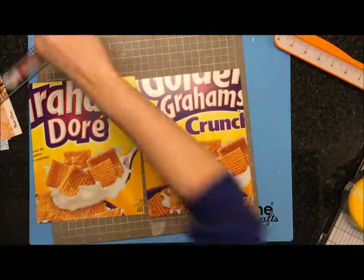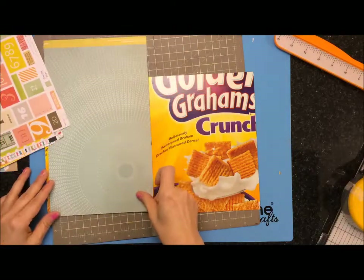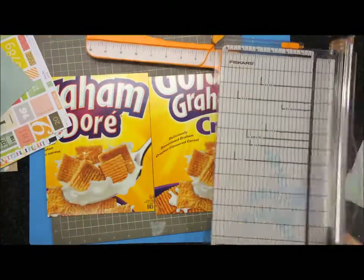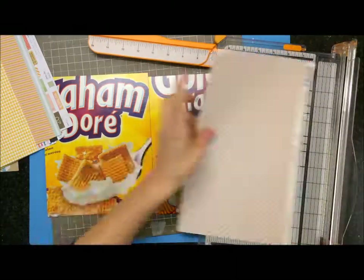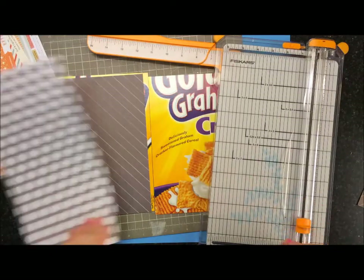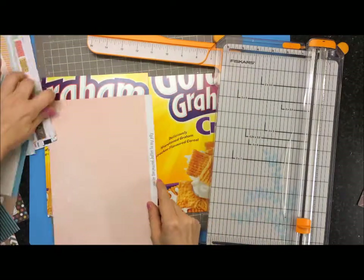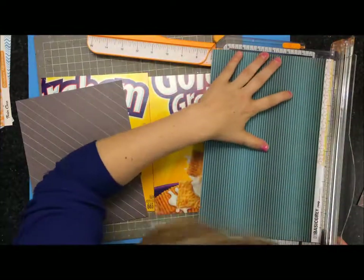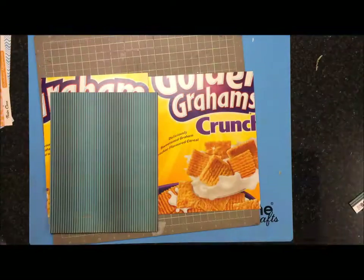I'm just trimming off the extra little overhang pieces. It's not going to matter much because I'm going to cut this bit off anyway. But if I was doing the actual 7 by 9 at first, I'd still do this step just to keep all the edges nice and clean and neat. I'm just looking for pieces of paper I could use for the outside. I got to use a piece of Polka Dot Party — so you know I was excited about that. Actually, I think I used two pieces.